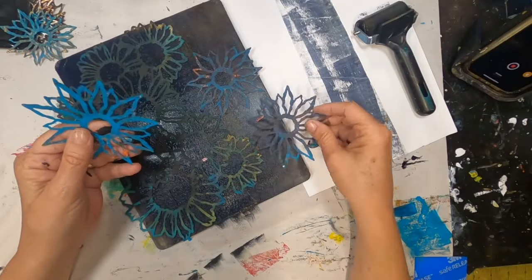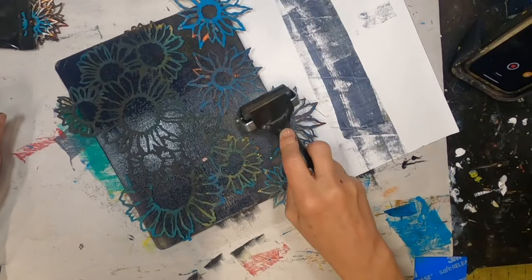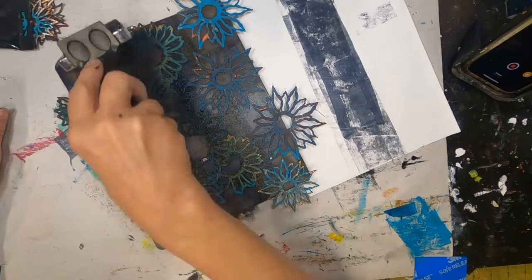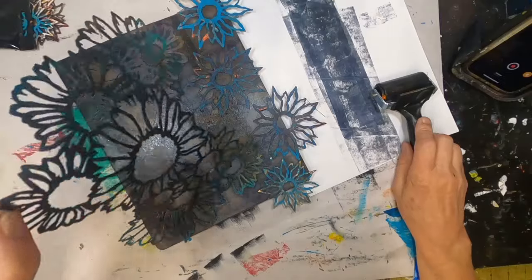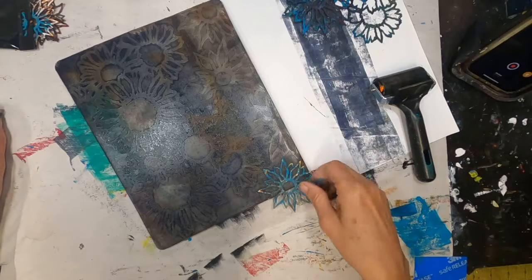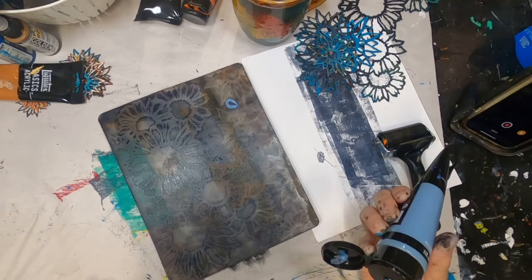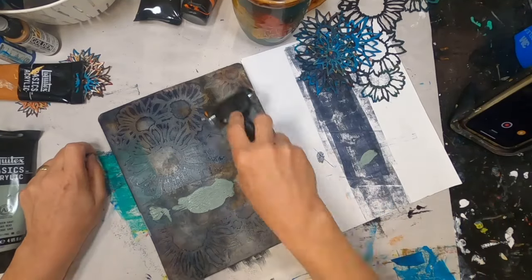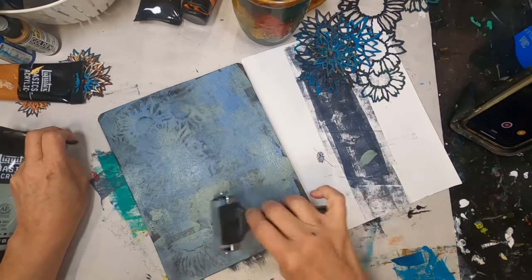I put the stencil to the far left of my press this time and lay some of those sunflowers just to get a little different orientation, giving them a little bit of pressure to get a good connection. To remove some of that paint I'm taking some off with my brayer. That has left a pretty solid image down on the press. I have pulled a cool gray or blue gray and a gray-green and I'm mixing those two together on top of that Payne's gray.